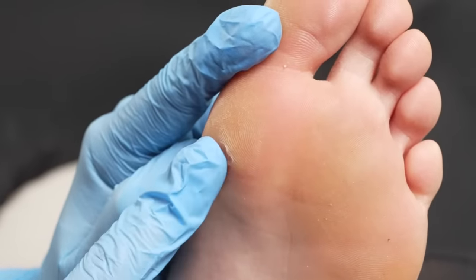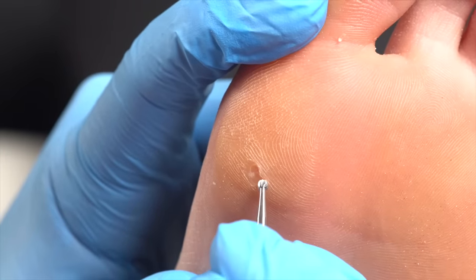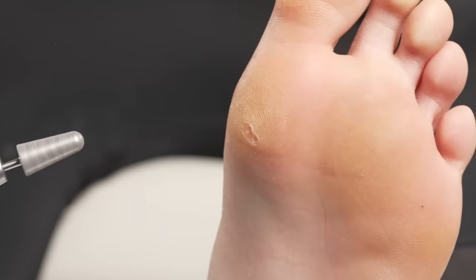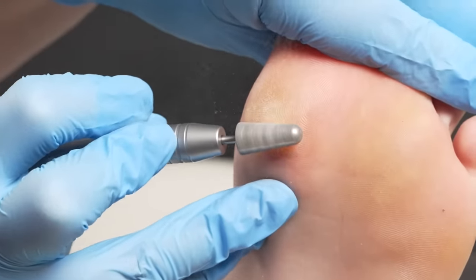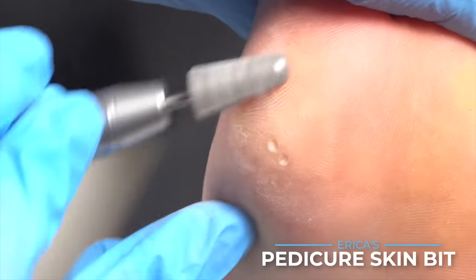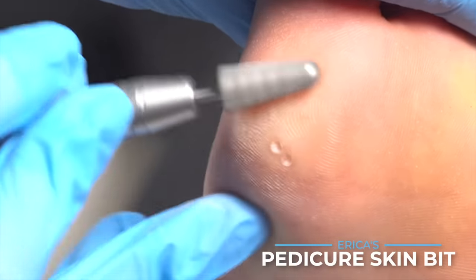Now I'm going to go ahead since I have this raised hard skin up here. As I've been using the bit, I've been turning the skin up and reducing it. Since there's some other callus, I'm going to grab my diamond skin bit and turn up the speed. This is when it's a really good idea to be wearing a cap and having some kind of vacuum system — not breathing in all these dead skin cells like I am.